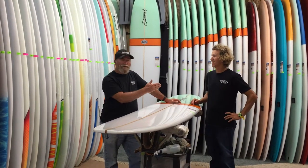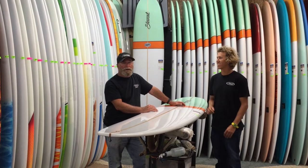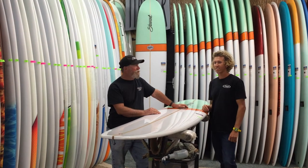Hi, I'm Bill Stewart, and who we have here is Tony Savani, one of my best team riders ever. Great guy, great surfer, and I'd like to have him tell you about this new model. Tony.